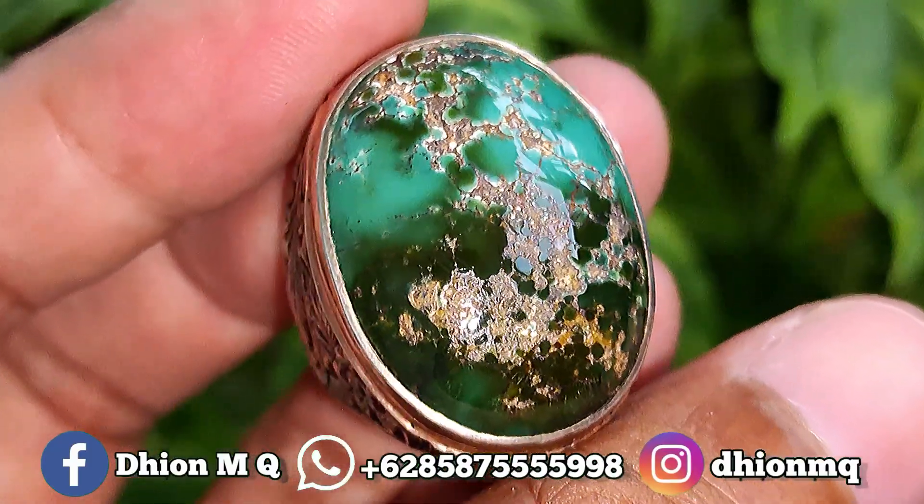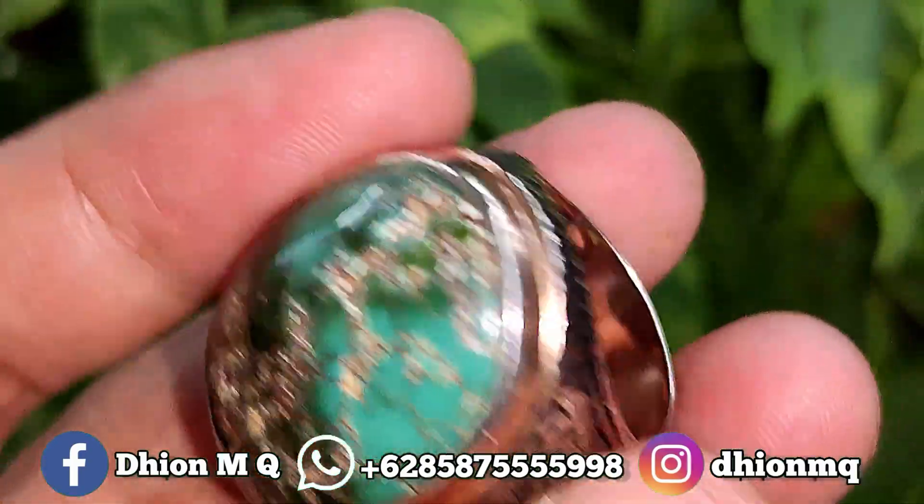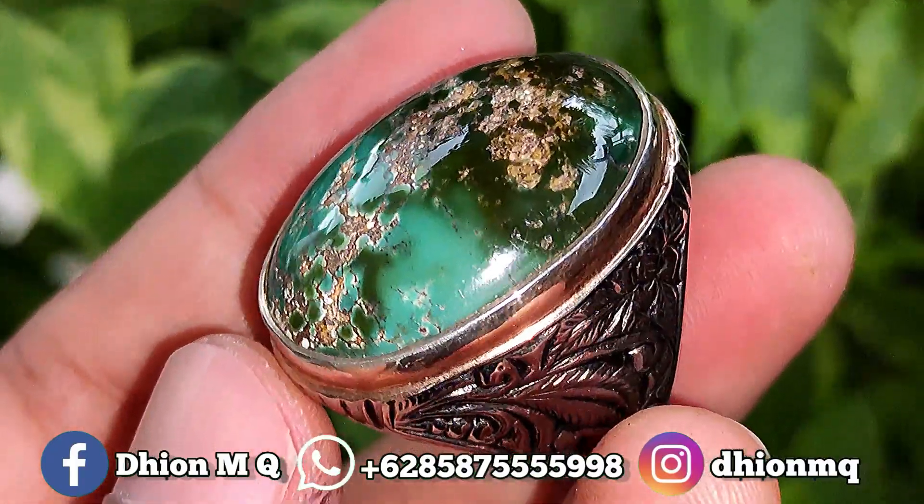Kemudian yang ajib untuk kategori warnanya, ini warnanya masuk kedui warna atau dua warna. Ada warna hijau tua, hijau pekat dan juga hijau tosca. Sangat ajib sekali.